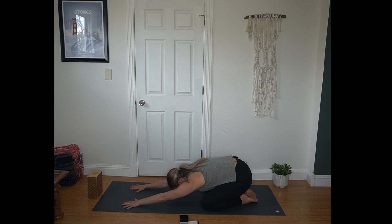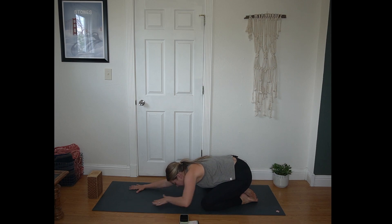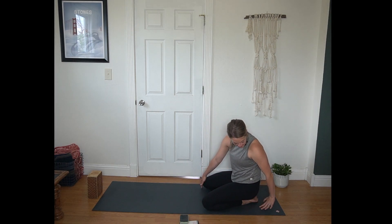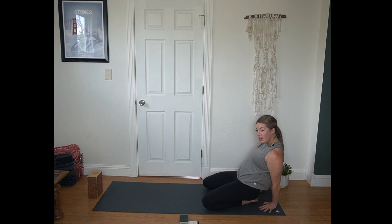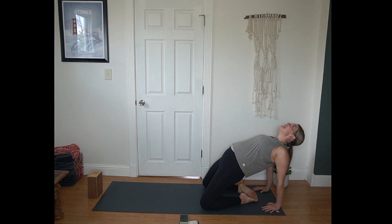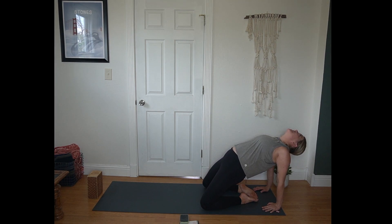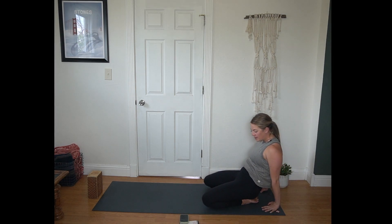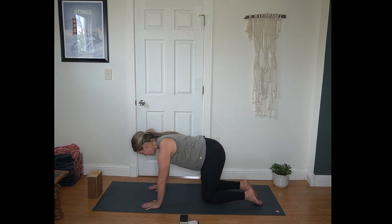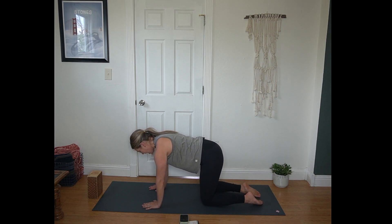Then keeping your lower body right where it is, start to walk your hands back in towards your body. And then taking your hands behind your heels. Fingertips point towards your toes. Lift your hips here for mini camel, just as high as feels good. Head hangs heavy — a bit of a counter stretch for our hips. And then gently lowering back down, walking your hands forward to a tabletop. Starting here with some cat cow.